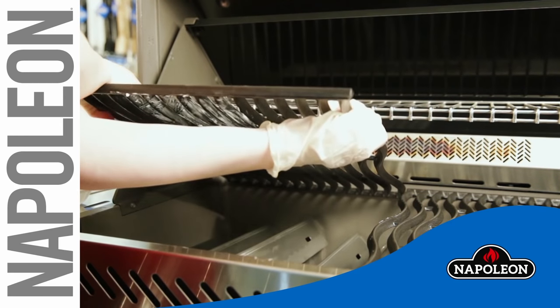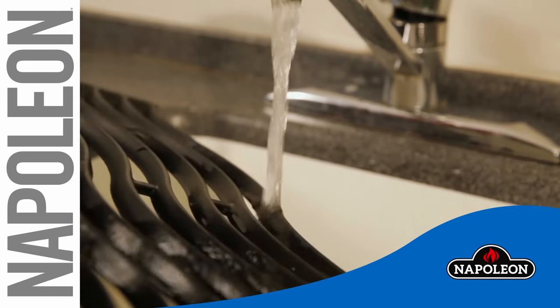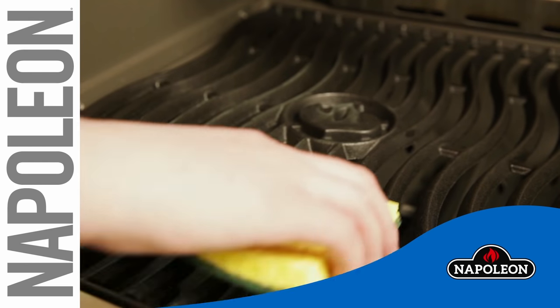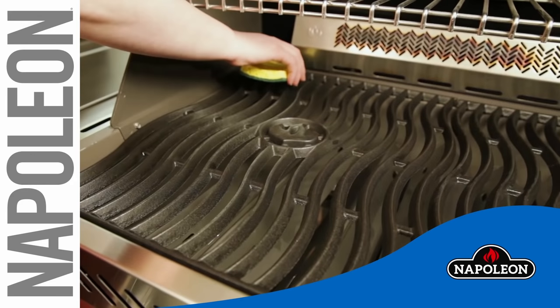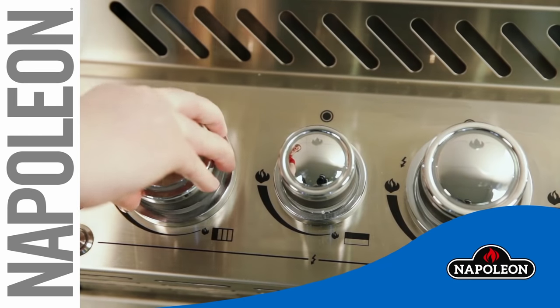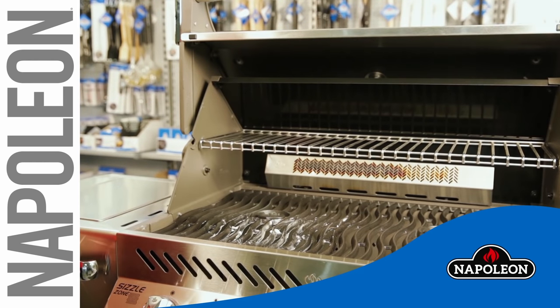In the event you notice any surface corrosion appearing on your Napoleon cast iron cooking grids, you can make your grids look like new with a little steel wool and some soapy water. First, clean the cast iron grill with warm soapy water. Rinse thoroughly and scrub vigorously with a cleaning pad. Next, reapply a layer of fat all over. Lastly, heat up the fat-covered grills to a high temperature, causing the fat to bond to the iron.